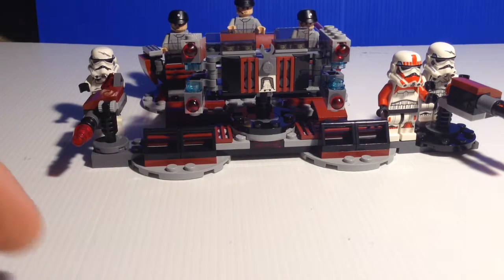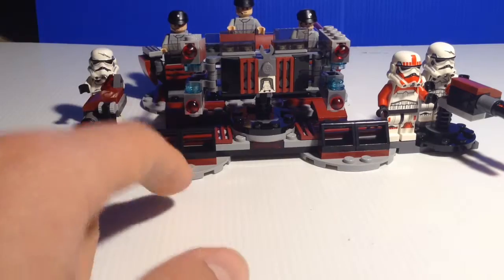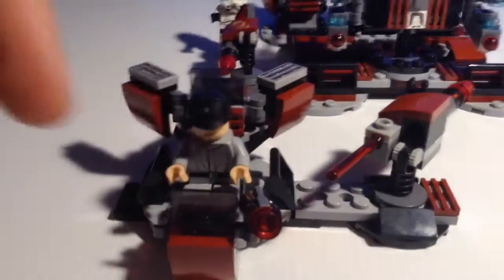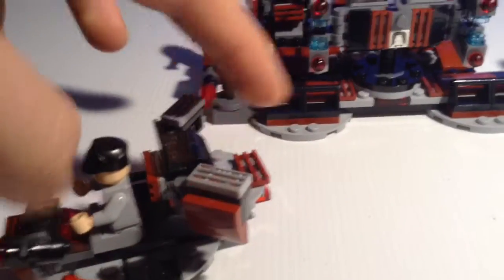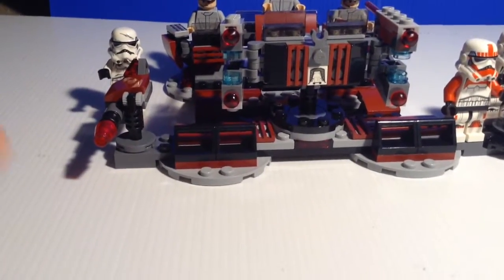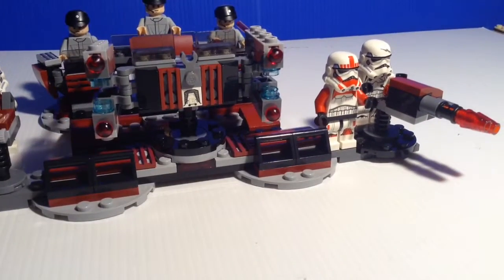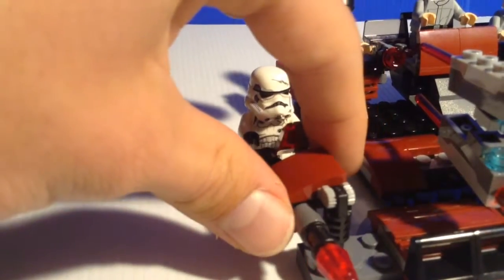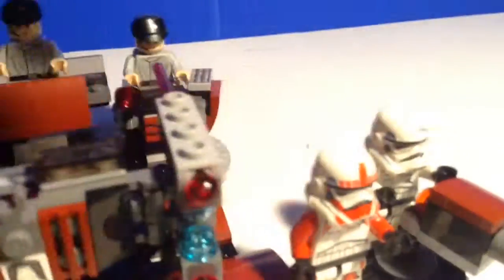What have I done? I have added three controllers instead of two. And I've added weapons for defense so that the stormtroopers can fire something. Here I added a machine gun and here I've added a cannon.